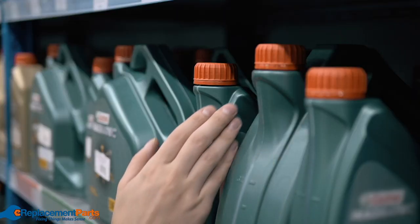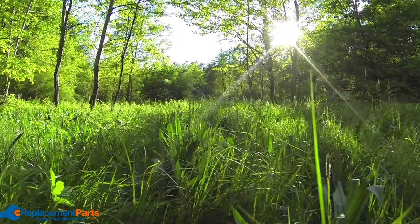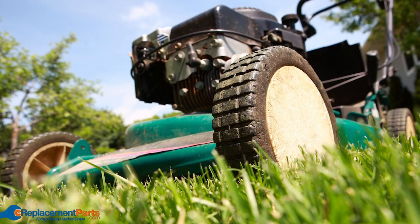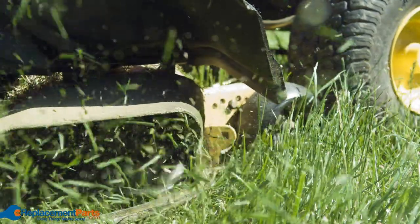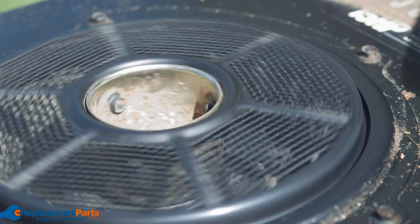So which oil should you be putting in your lawn mower? The right answer depends on the climate where you live. Different oil types work best at different temperatures and under certain conditions, and some oils are just not right for your lawn mower. We've put together a guide to help you choose, but it's always a good idea to check your owner's manual for the recommended oil type for your mower.